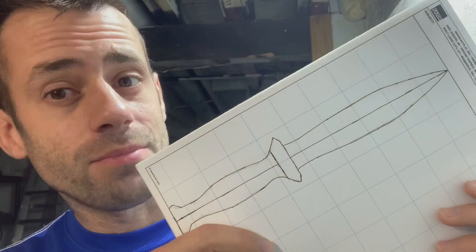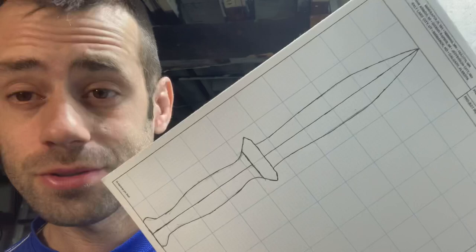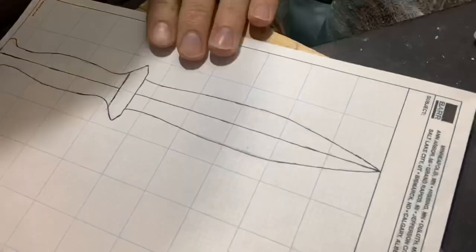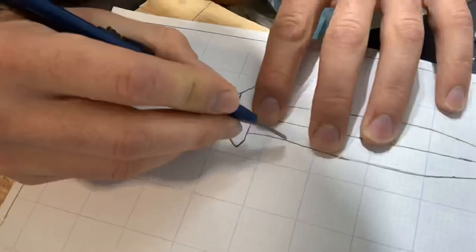Good day everyone. We have an idea — let's see if we can bring it to life. Upon completion I'll be giving this dagger away, so stay tuned to find out how you can win it. Spoiler alert: you've got to subscribe, share, and comment to enter. So let's turn our drawing into a wood blank.